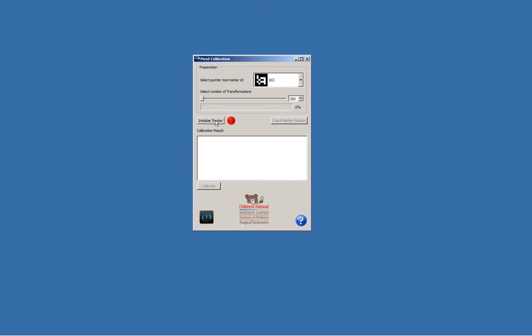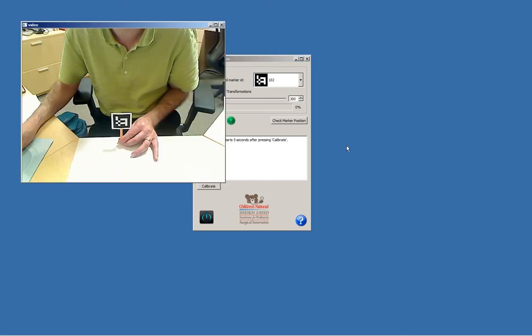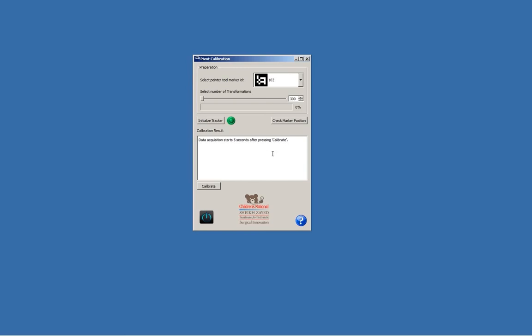We need to initialize our tracker — the LED is green. We also need to make sure that the camera can actually see our marker where we want to do the pivot calibration. We press 'Check Marker Position' and yes, it can see it, so we can proceed. I press the calibrate button and I have five seconds before I actually need to start pivoting.